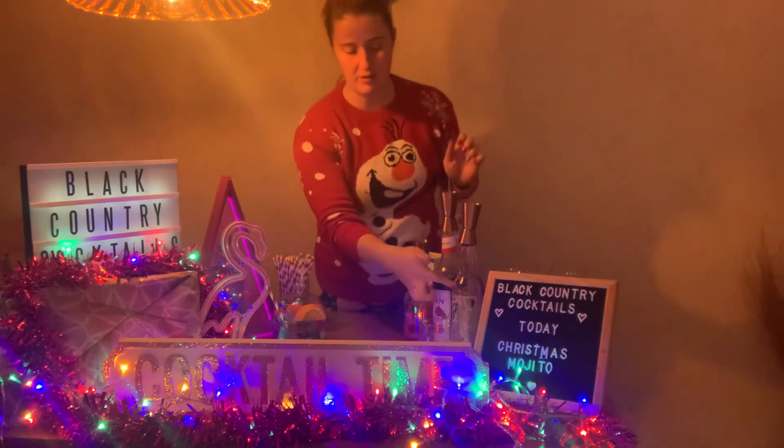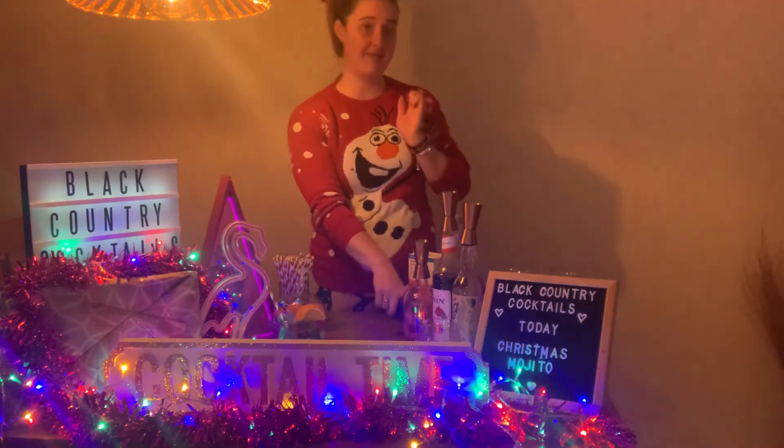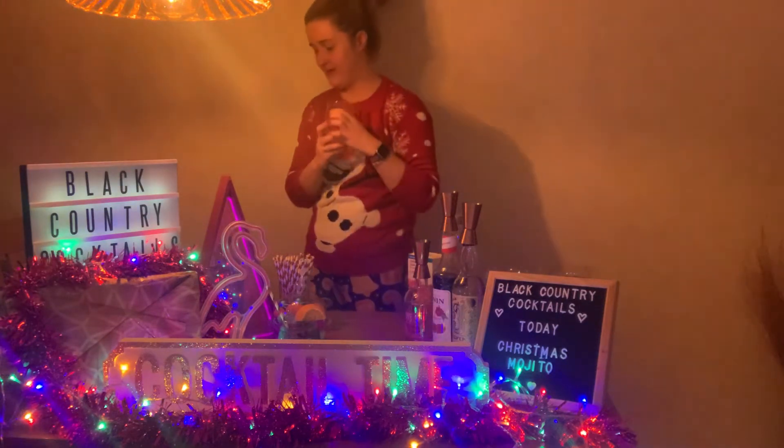I am using OJ's silver rum, pomegranate syrup, clementine spice gin, pomegranate juice and soda water. It is a stirred cocktail and of course I'm using one of my Christmas glasses.